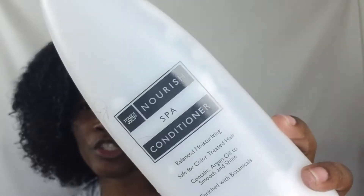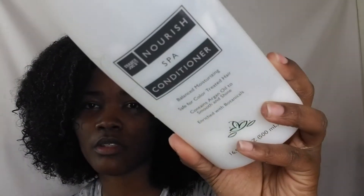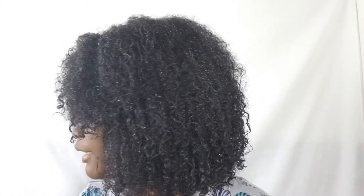And then for my conditioner, I used the Trader Joe's Nourish Spa Conditioner. I love this stuff — it gives me good slip, and I use this as my leave-in too. I love it as a leave-in when I'm going to wear my fro or wash and go, because it just clumps my curls together.